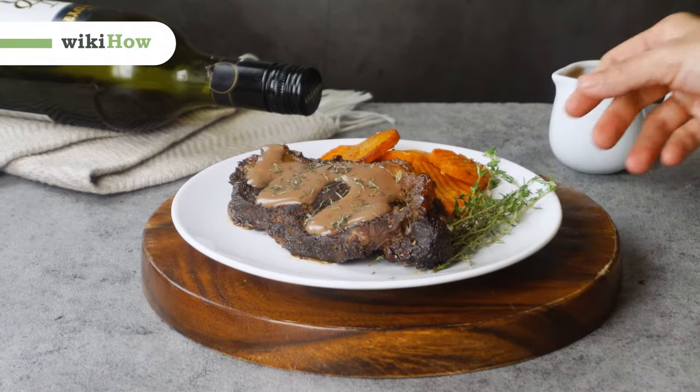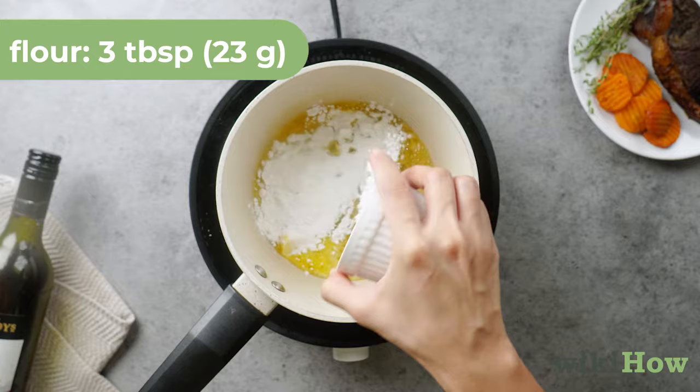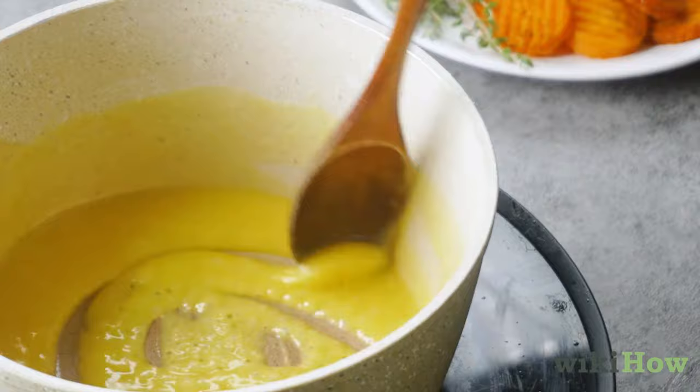To make red wine sauce, melt three tablespoons (44 milliliters) of butter in a saucepan over medium heat. Stir in three tablespoons (23 grams) of flour and cook the mixture for two to three minutes, stirring constantly so it doesn't stick or burn.